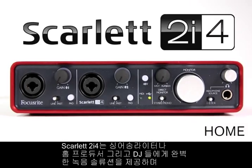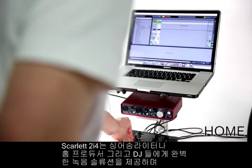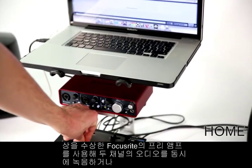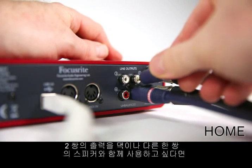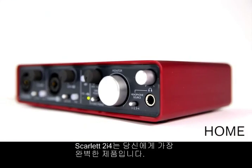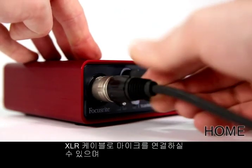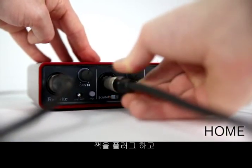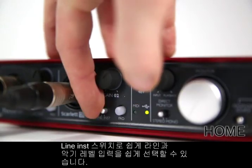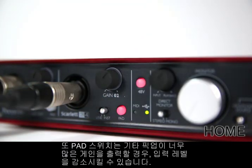The Scarlett 2i4 is a perfect solution for singer-songwriters, bedroom producers and DJs. If you want to record two channels of audio simultaneously via award-winning preamps and utilize two sets of outputs for either decks or another set of speakers, this is your interface. Plug in a microphone via XLR cable and add phantom power if required, or plug in a jack lead and easily alternate between line or instrument level input with a line/inst switch. There's also a pad switch which turns down the input level in case your guitar's pickups kick out a lot of gain.